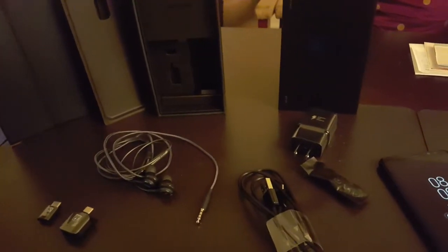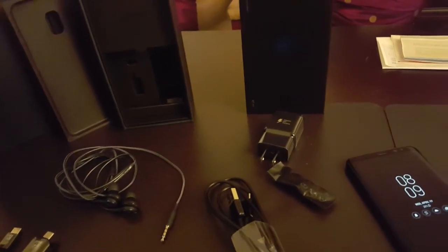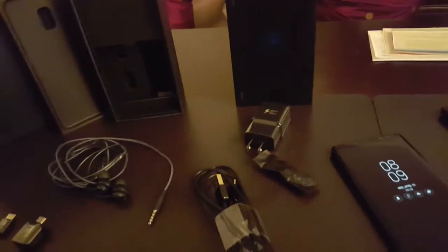Kind of as a consequence of that, no accessories were available. All the cases and stuff I ordered, I kind of have to wait for those. So here's just a real quick look at what came in the box.